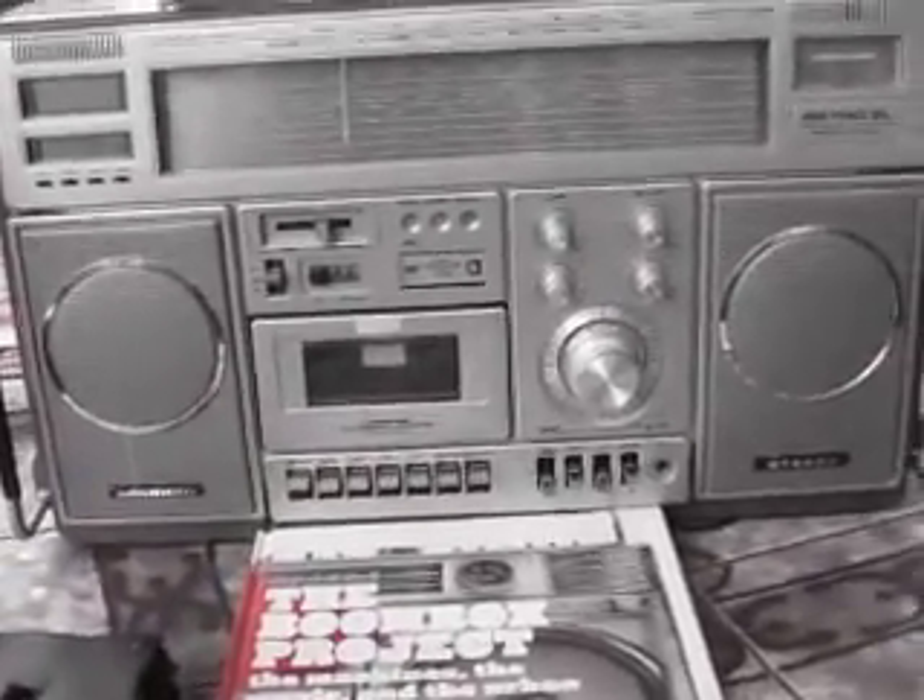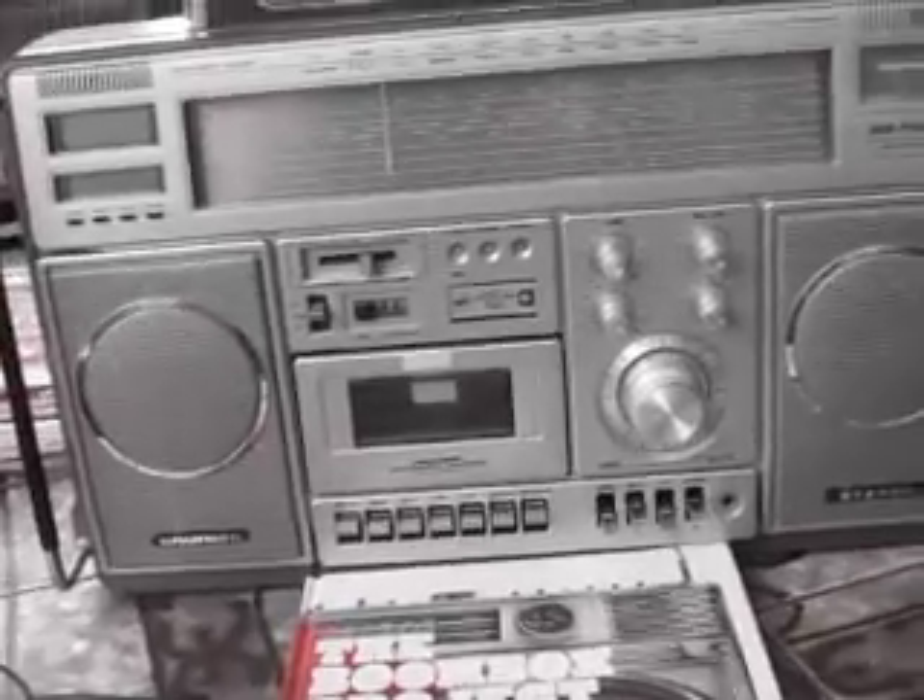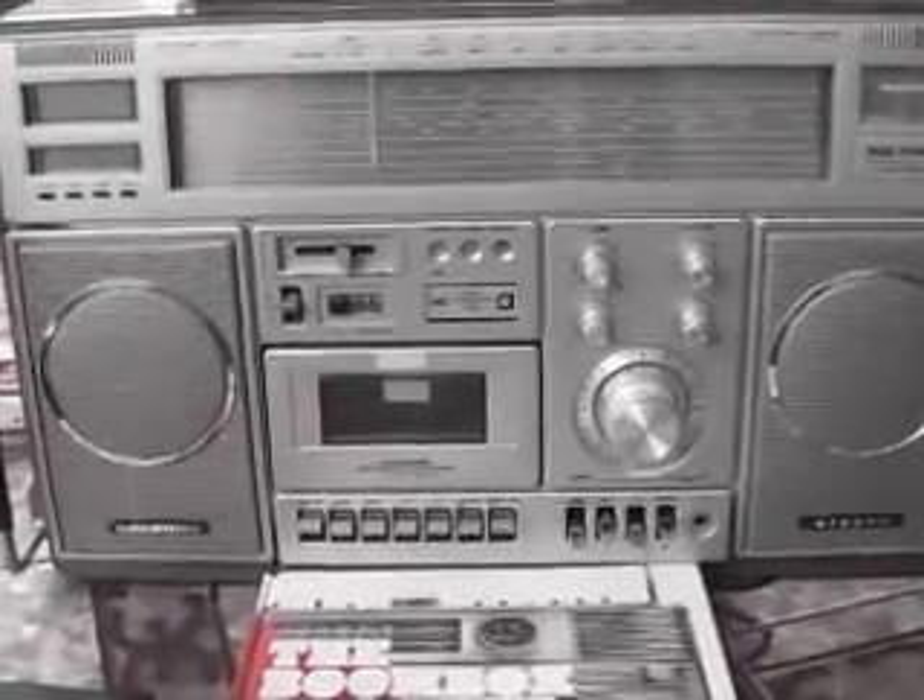It's very, very heavy actually. Amazing sound quality. I'm gonna give you a quick run through.